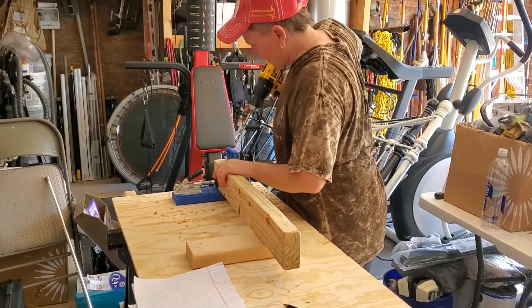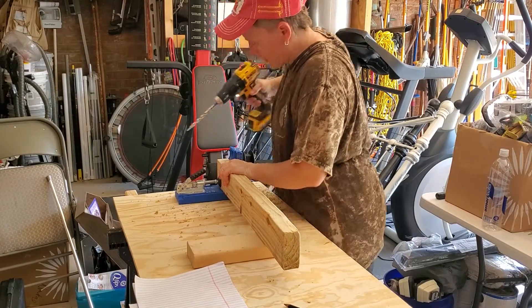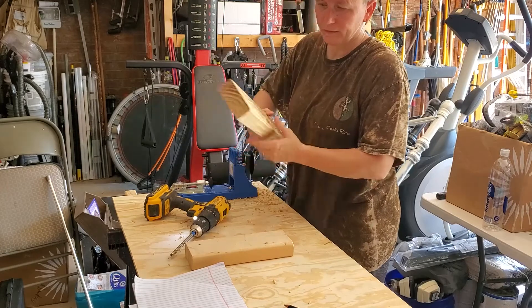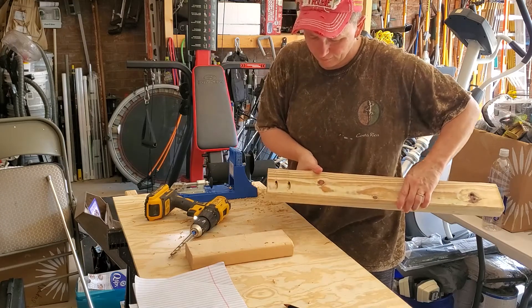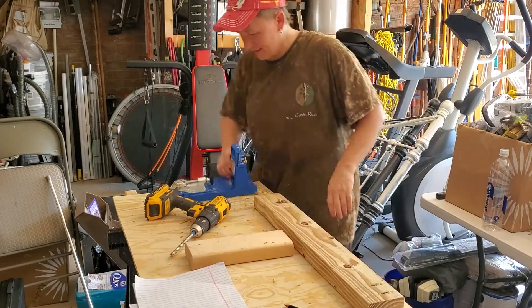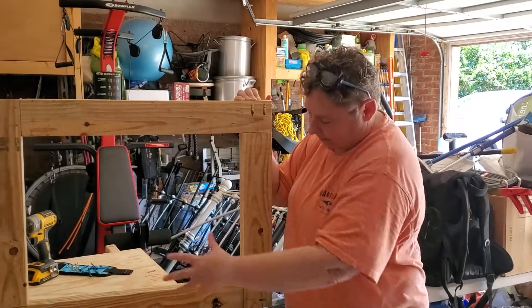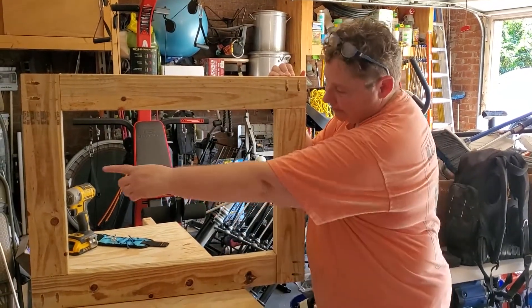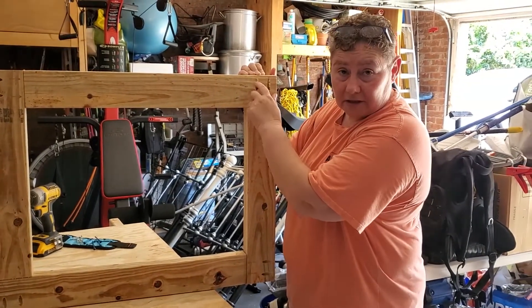We're finishing up with the Kreg jig — Christy is drilling out the pocket holes that we're going to use to connect everything together. You can see the holes; all four pieces of wood have two of those on them so we can connect everything. It's hot out here. Next we're going to start putting it all together and we'll show you that when it's assembled before we put the plywood on.